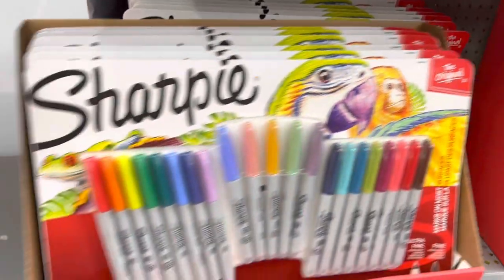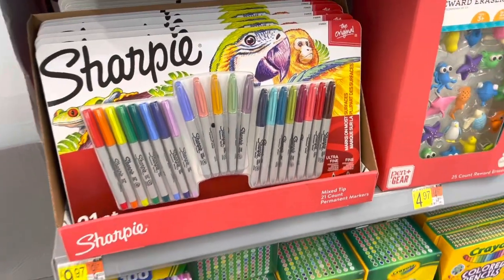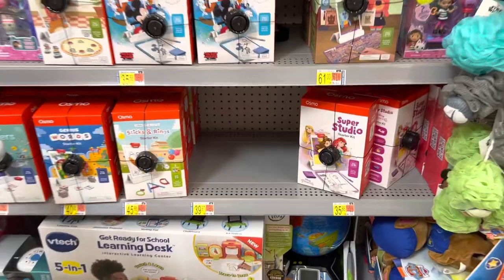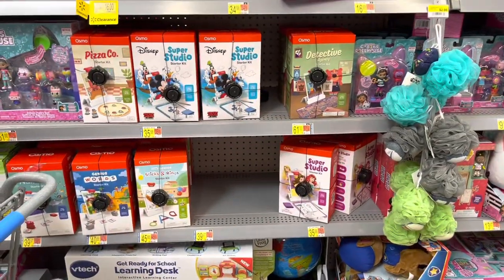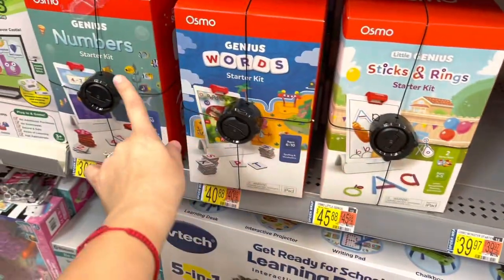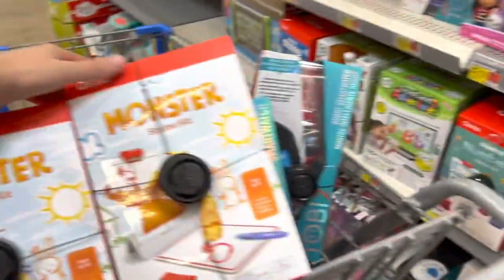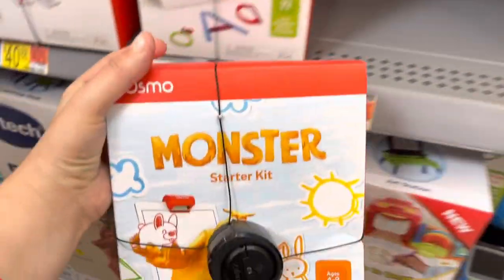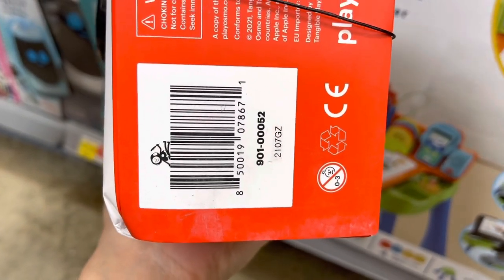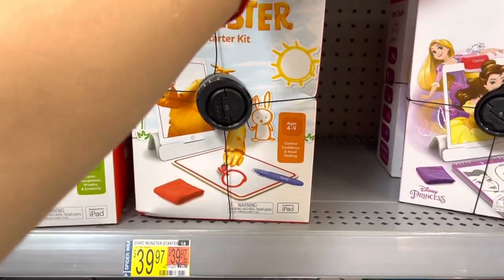There are like three of these Sharpie packs — let me scan them. That is not $2.50 anymore, it's actually full price now. I'm also checking this section because I saw on Brickseek the Osmo brand. They have the Monster Starter and all these different ones. Make sure it says Monster Starter — not any of the others. This one is ringing up to $19, and that's exactly what it said on Brickseek. These are normally almost $40.